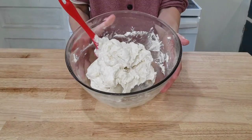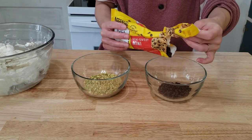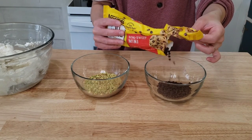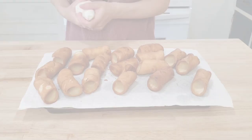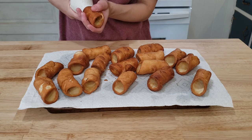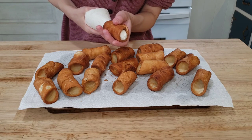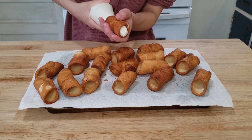Once it is mixed, set it aside. And this part is extra — you don't have to do it — but I have here crushed pistachios and mini chocolate chips for dipping. I filled up a large piping bag with our ricotta cheese mixture and filled each cannoli to the very, very brim. I love a loaded cannoli.